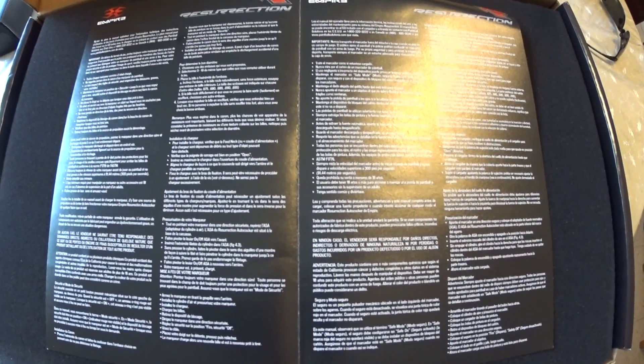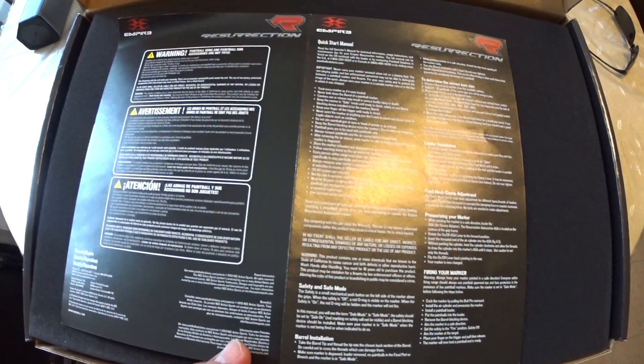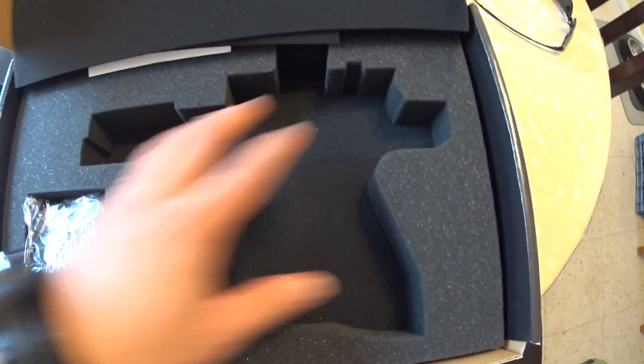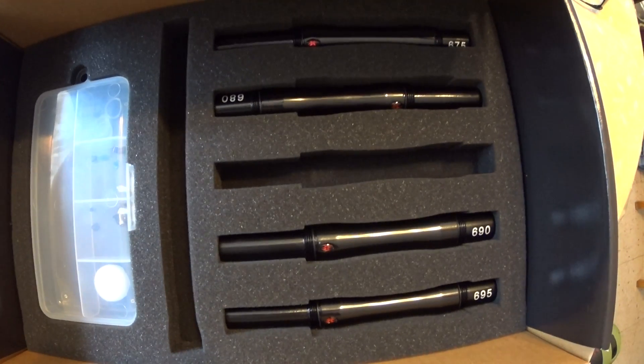I prefer having a manual, but that's just me. You do get a quick start guide with some warnings and whatnot. The marker's out right now — there's a nice little foam insert that holds the marker, a barrel bag, and allen keys. Underneath it, you get a pretty good barrel kit, but you know how these go.